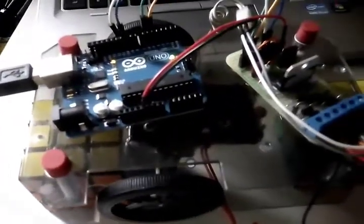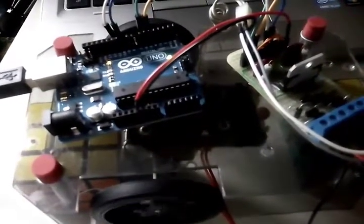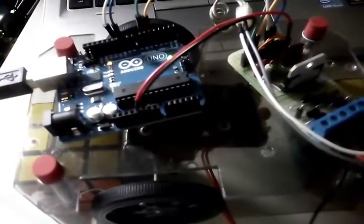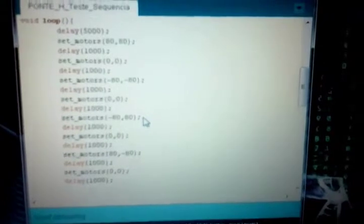This is my first test of the L298 dual H-bridge breakout board. I am controlling two DC motors with an Arduino and a Tamiya chassis. I made a program to control the motors to go forward, turn left, turn right, and go backward, just to test the breakout board.